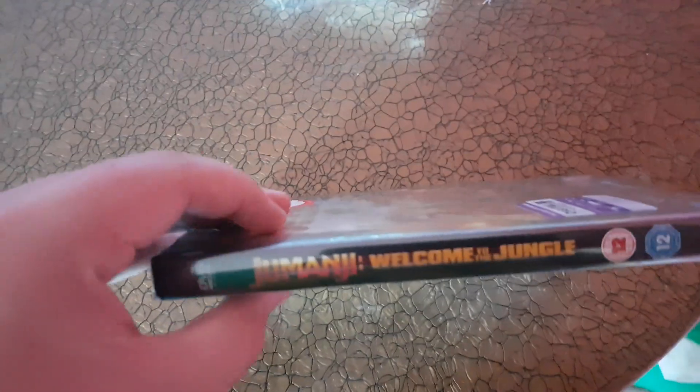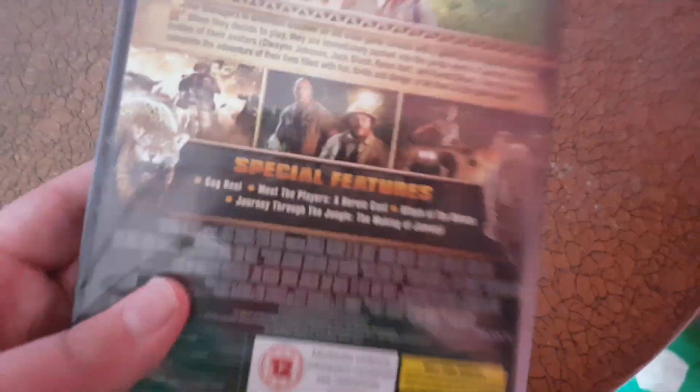Anyways, here's the front and the spine and the back.